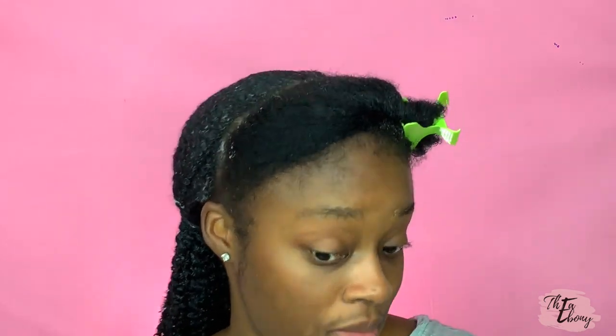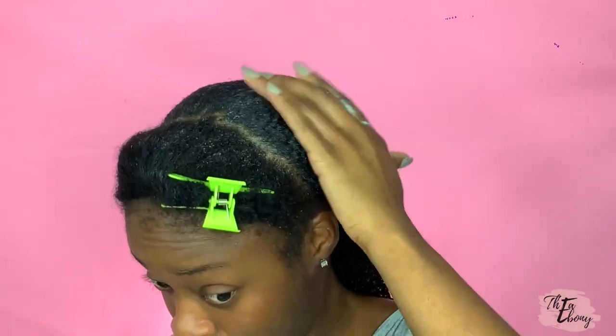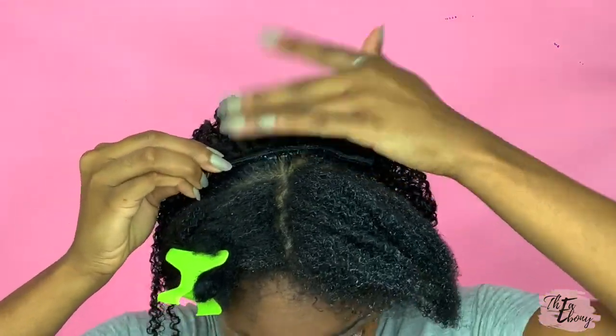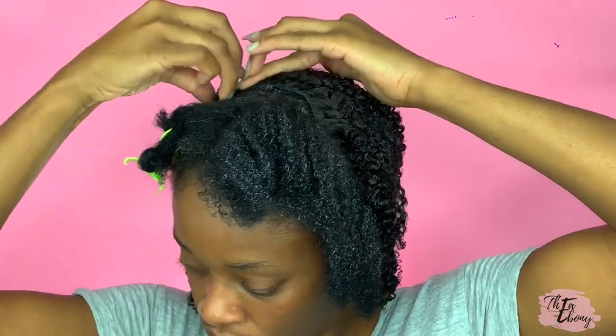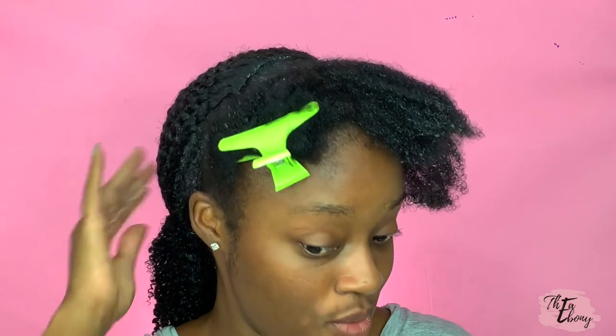I just want y'all to know this is a very messy process, so if you're going to try it, be prepared. I have one more clip-in to put in. I'm hoping it still looks a bit flat for the wet part of the look, and I'm hoping it flows and comes together the way I would like.